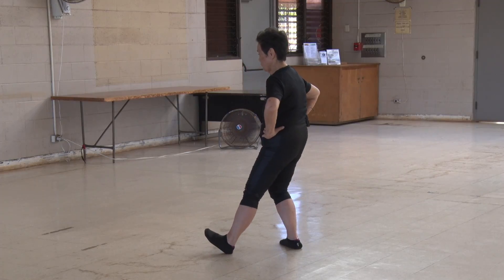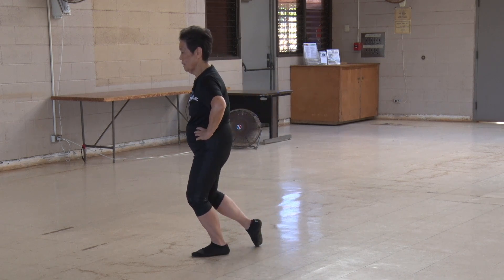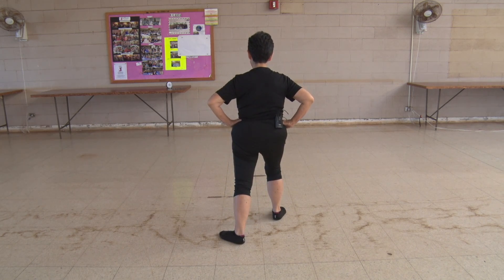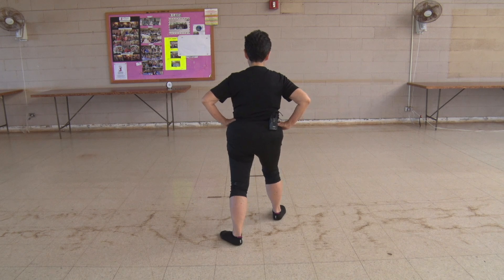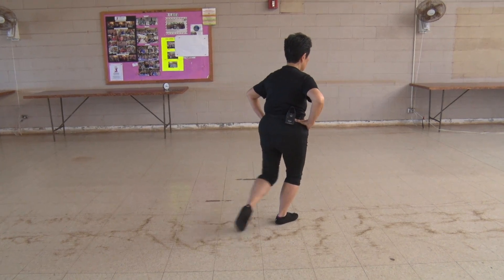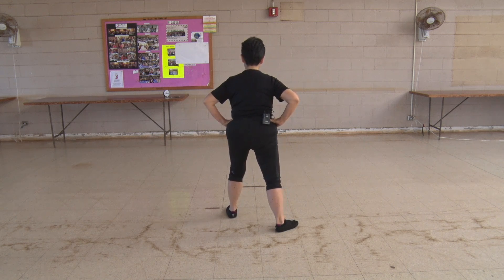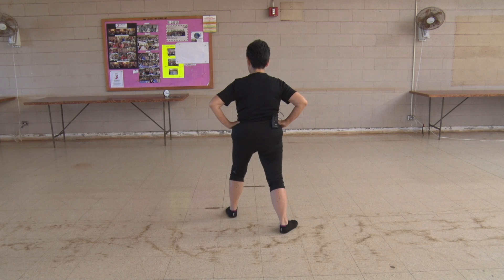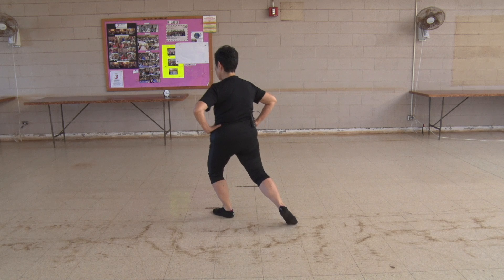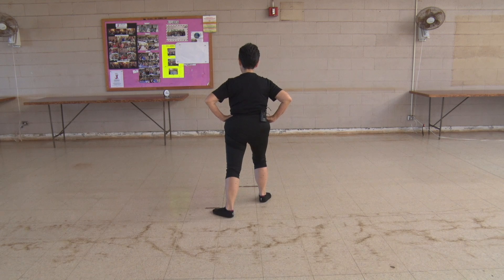Sit back, sit down. Pivot to the left, walk in that zigzag direction, put your heel out on an L, round the crotch, down, bow stance. Sit back, sit down, pivot out, walk in that right zigzag direction, shift your weight, put out your L on your heel, turn the hips and waist, flatten down, bow stance. Sit back, sit down, pivot to the left zigzag, shift your weight out on your heel, turn the hips and waist, flatten down, bow stance.